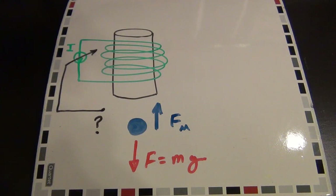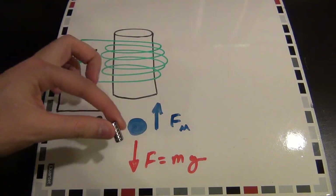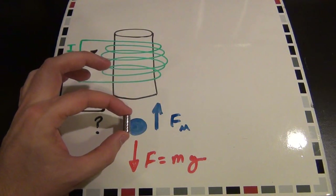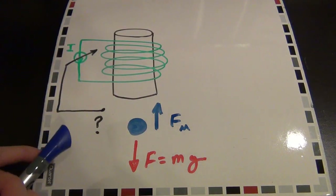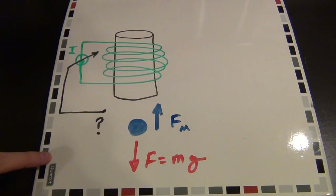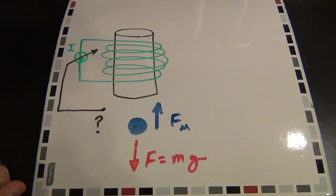This negative feedback system keeps the neodymium magnet hovering in a specific location by precisely matching the two forces. The question is: how do we measure the distance between this magnet and the source of the magnetic field? I need to find out where the object is in free space, and there are several different ways people have tried.